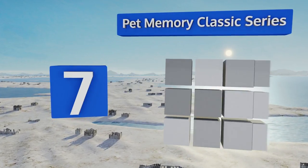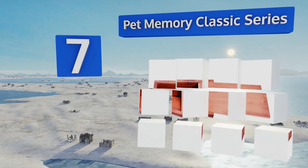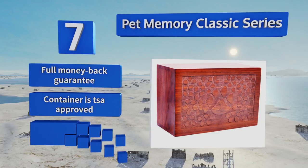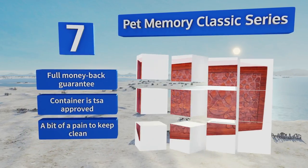Coming in at number seven, fashioned from high quality carved rosewood, the Pet Memory Classic Series has a convenient slide-out panel on its base for easy transfer of an animal's remains. Additionally, the discreet design allows it to function as a vessel for scattering ashes and burial purposes. It comes with a full money-back guarantee and is TSA approved, but it's a bit of a pain to keep clean.